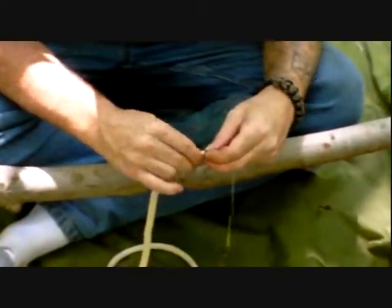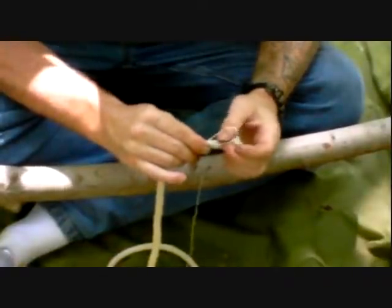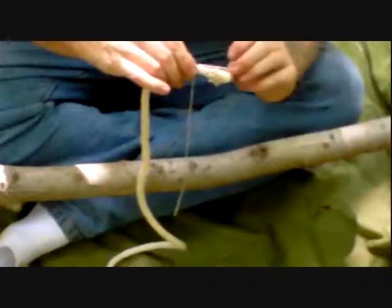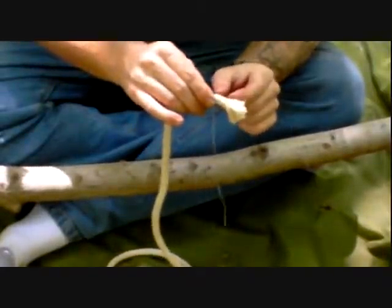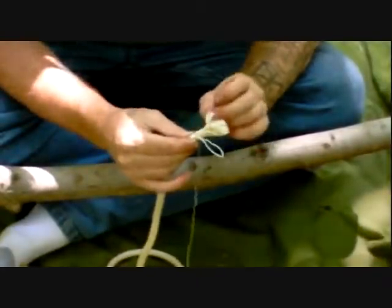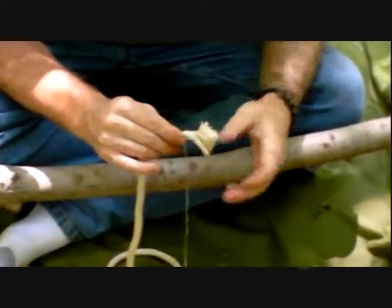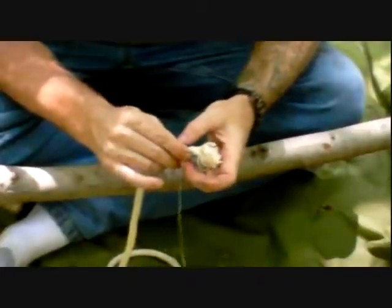Now, when you end your whipping, wherever you end, you want to be at least a half an inch back from the end of the rope. The two magic measurements are a half an inch: you want the bight of your whipping to extend half an inch, and you want your whipping to end no less than a half an inch from the end of the rope. If you end too close to the end, that whipping can, over time, slip off the rope and fail. Leave at least a half an inch, because that rope will fray and form like a plug, helping lock that whipping in place.